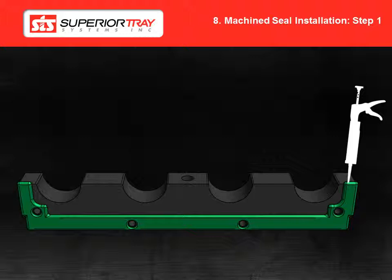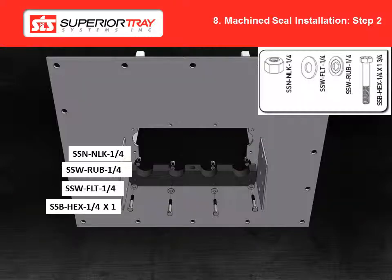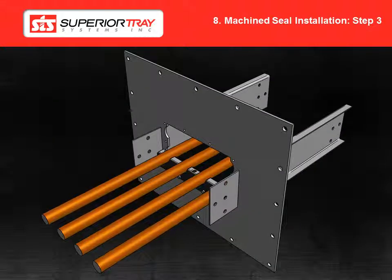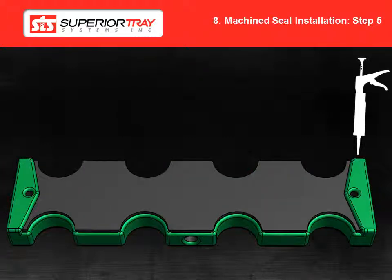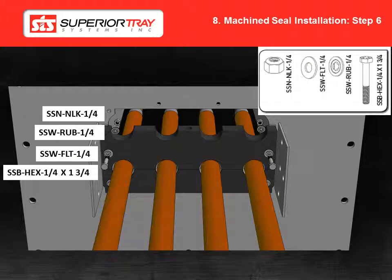Step 1: Apply butyl sealant to the seal block as shown in the image. Step 2: Bolt the bottom block to the plate using the hardware shown in the image. Step 3: Pull the cables through the seal plate using caution to avoid damage to the insulation. Prepare the cables for termination. Step 4: Apply a sealant around the cable holes as per the image shown and lay the cables into their appropriate spaces. Step 5: Apply butyl sealant to the middle block as shown in the image. Step 6: Suspend the upper row of cables while securing the lower row. Seal the middle block to the seal plate and install the block using the hardware as shown in the image. Please note that the upper cables are hidden for clarity in the image shown.